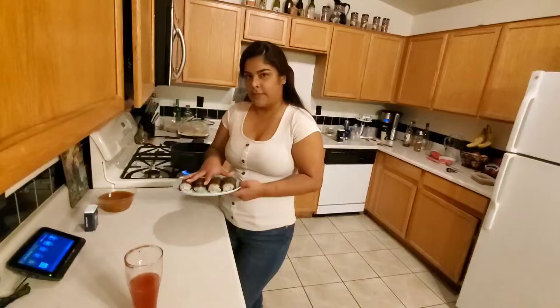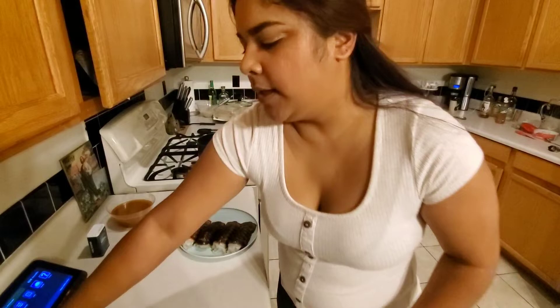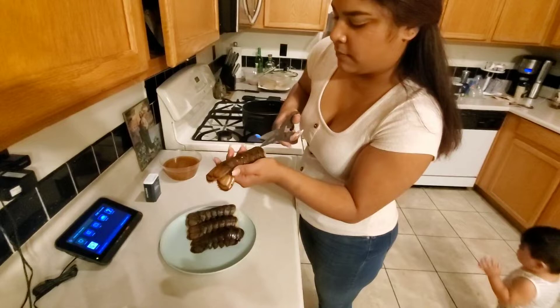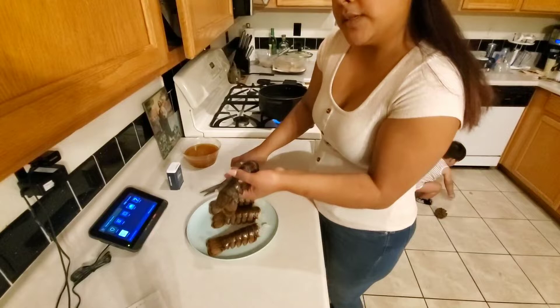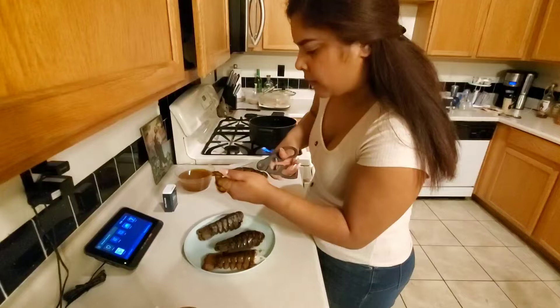Okay, so now we're gonna go with the lobster tails. You have to wash them off really good, then we're gonna cut them right here in the middle, just before the tail. We're gonna cut all of them first and then open them. Be careful because they're spiny on the bottom — I just poked myself. You have to boil salted water before you start cutting, and it has to be boiling before you put the lobsters in.